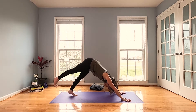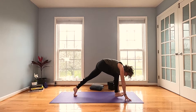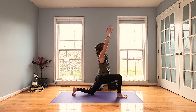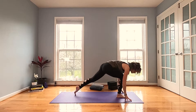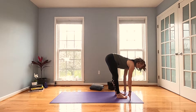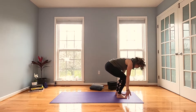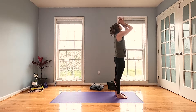Inhale, sweep that right leg up. Exhale, step it up between your thumbs, lower the back knee — Anjanasana. Inhale reach, exhale hands to the floor, step it up — Uttanasana. Inhale halfway lift, exhale and fold. Press into those feet, rise up, inhale sweep it up, exhale hands down through center.